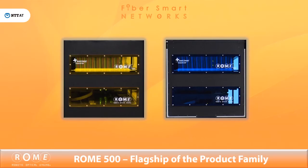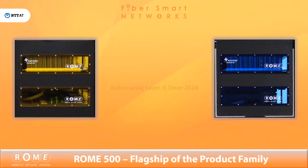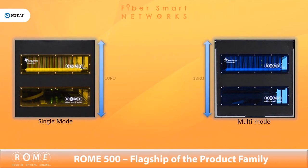Roam 500 automates physical fiber connections and is the flagship of the Roam product family from FiberSmart Networks. This robotic fiber switch has been automating physical layer networks since 2016 and is available in single mode or multi-mode.